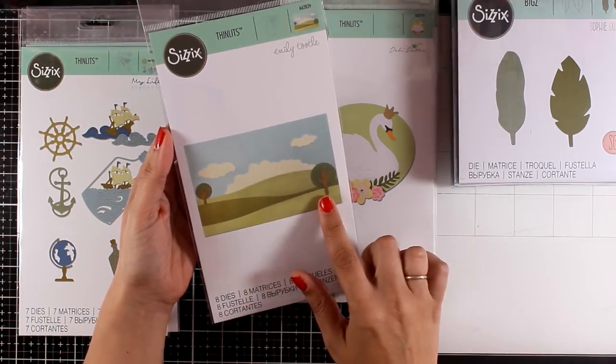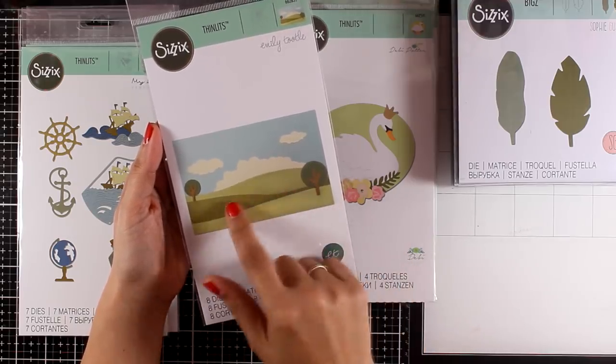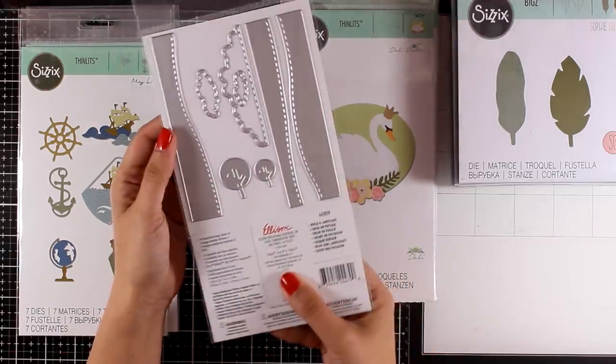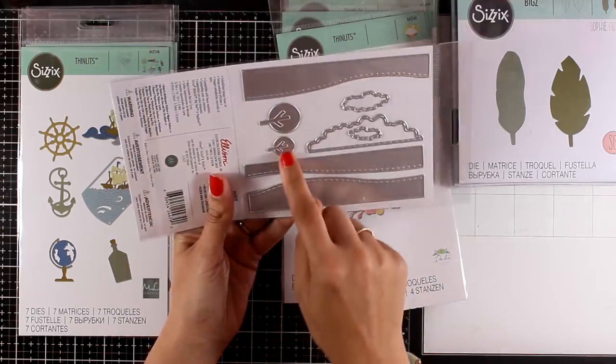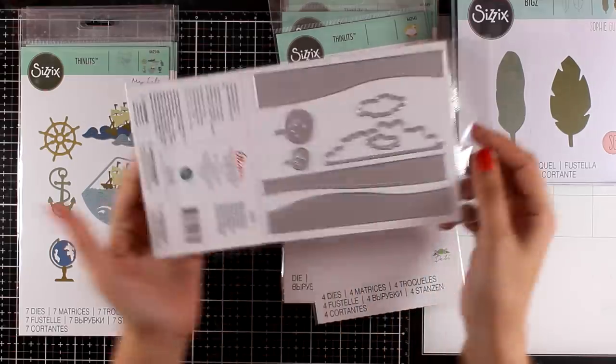This is a die that is so versatile — I absolutely love it. It's called Build a Landscape. If you like creating little scenes on top of your cards or other projects, this is going to give you the hilltops, the trees, as well as the clouds. You can see at the back that there is lovely stitching around — great details. I think this is a die that if you get it, you will use it again and again.